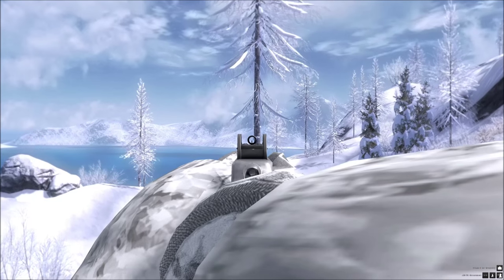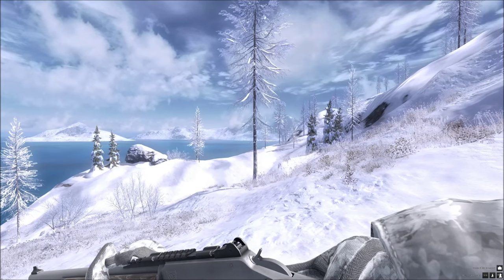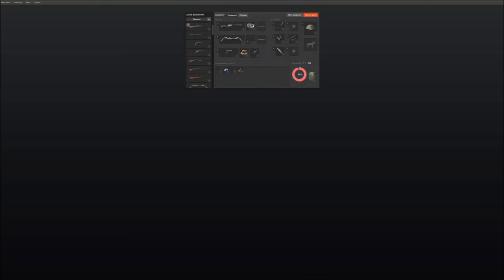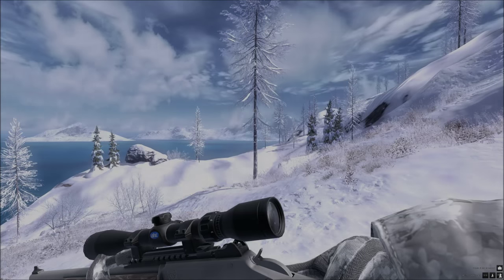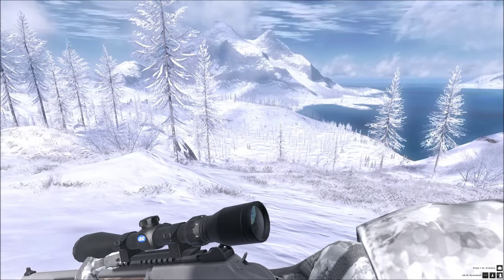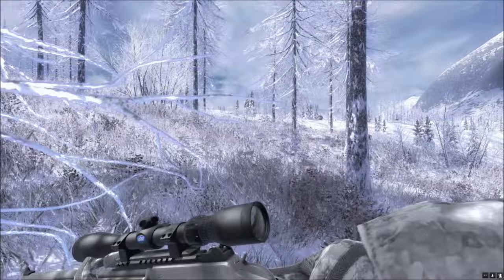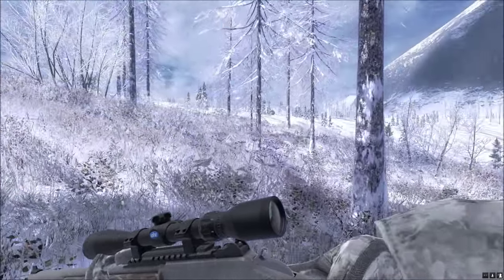Now we've had a close look at it, let's go out and test it on an animal. It's mainly used for hunting Bison so let's stick the scope back on and go get one. Right, off we go. Which way should we go? Let's head over towards those mountains. Haven't shot one yet so hopefully we get one.